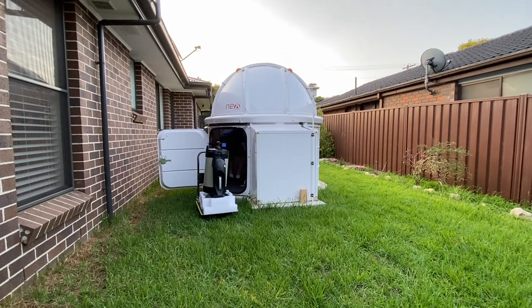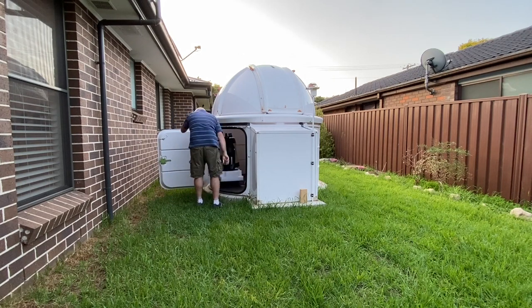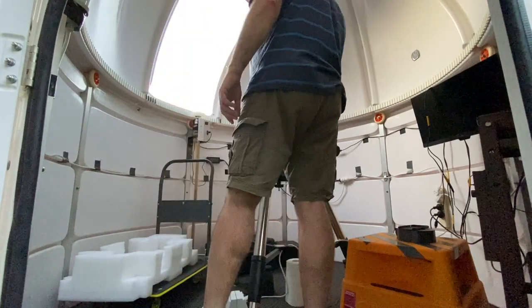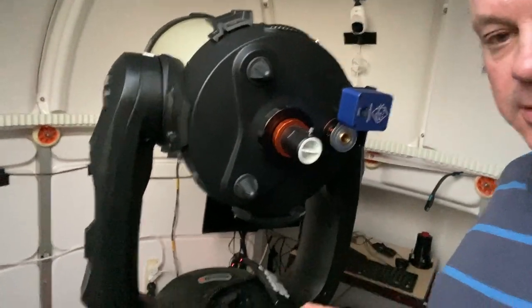Thank you for joining us. I've got the scope back in the dome. There's the moon. Incredibly, the sky is reasonably clear tonight — first time in a long time. But before the light fades, I'm going to test out my scope here.